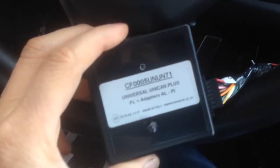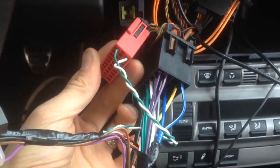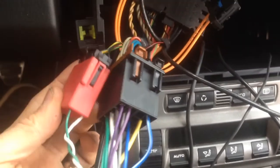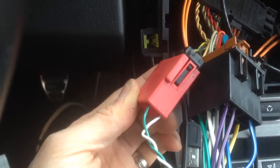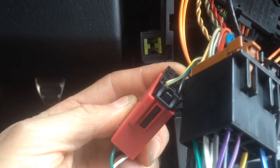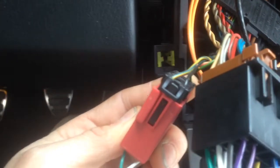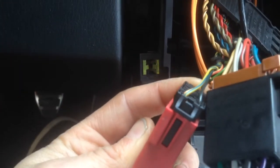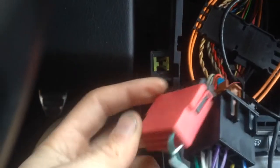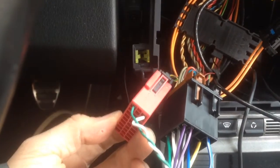Basically this is the only adapter I have found that works with these factory steering wheel controls. You want to get constant and ground at the main harness — you'll always find powers behind the radio. CAN high is green, CAN low is white. So green goes to the yellow-blue on the factory little CAN plug, and white goes to black-blue on the little factory plug. Sometimes some of the kits come with these little two-pin harness plugs so you can make an easy quick disconnect.